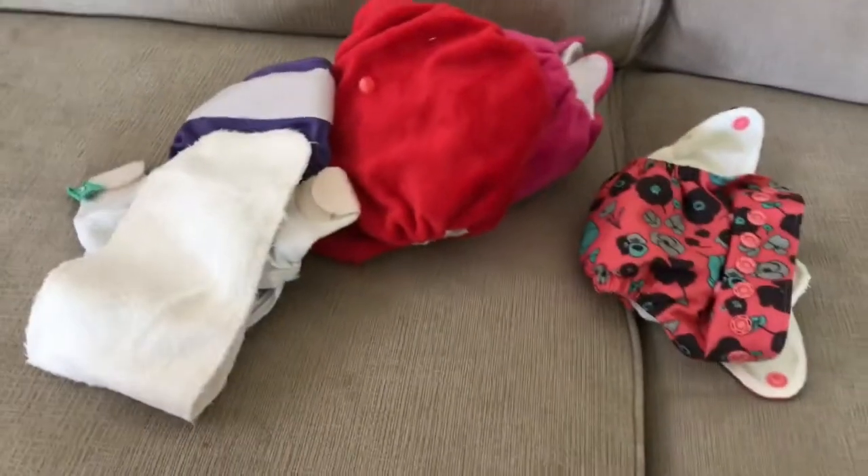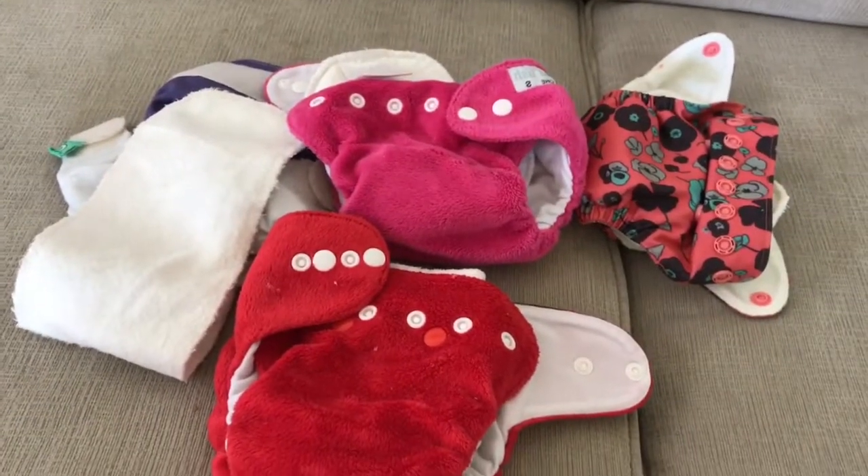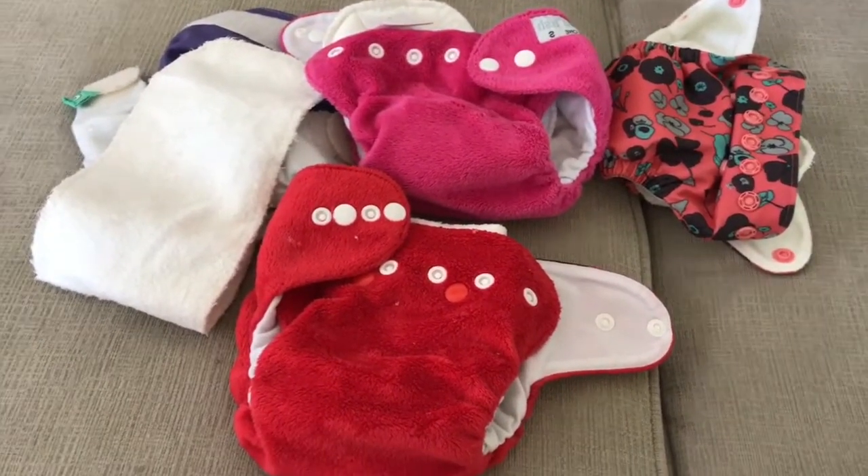So those are the diapers that are not working for us. Stay tuned for the next video on the diapers that we love and that are working well for us.